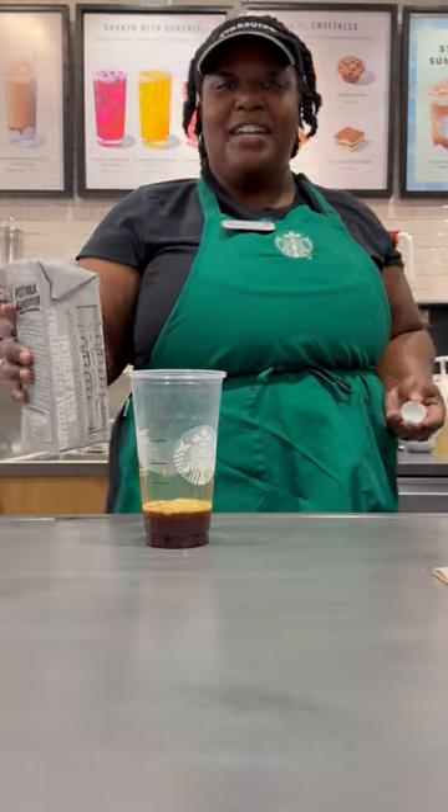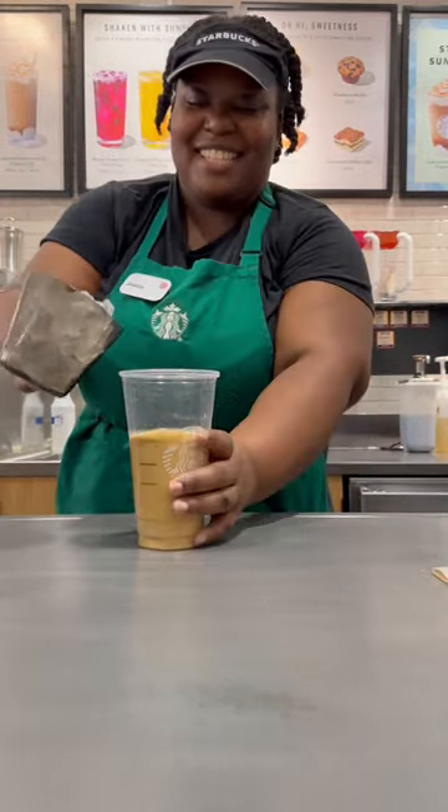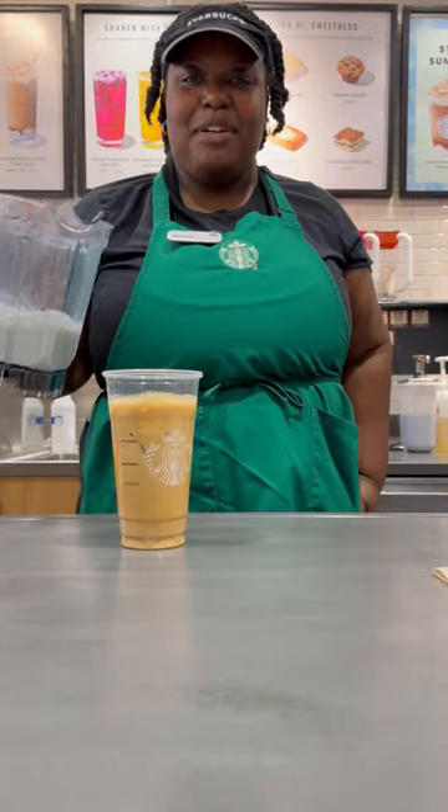Get your cup. Add in your three blonde shots of espresso. Add in your oat milk. Add in your ice. Add in your macadamia vanilla sweet cream cocoa.